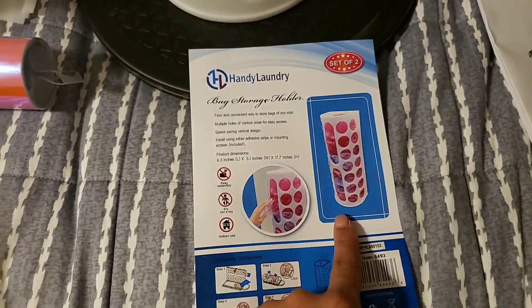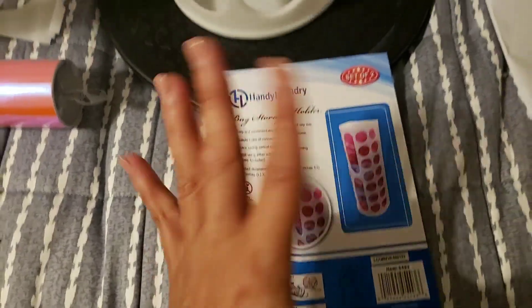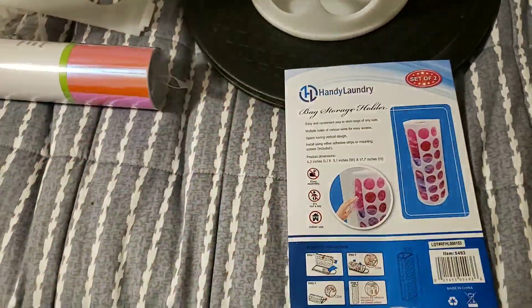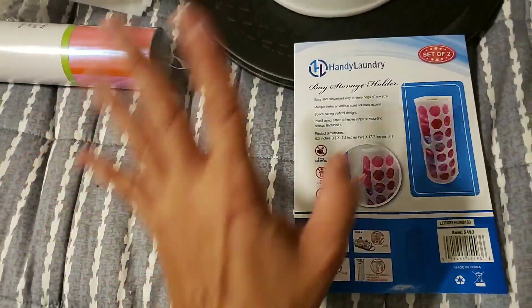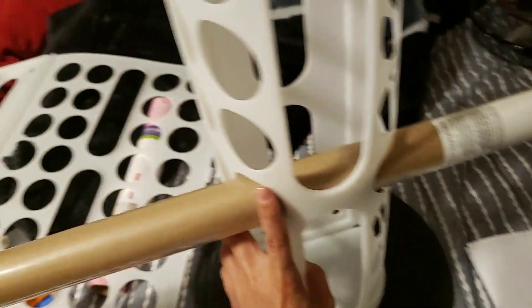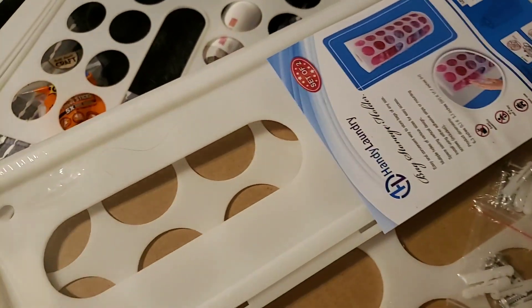I know IKEA sells it cheaper, but unfortunately I didn't have time to go, and Amazon is my number one go-to when I need anything. Since it comes two in a pack, I bought two of these, which equals four total.